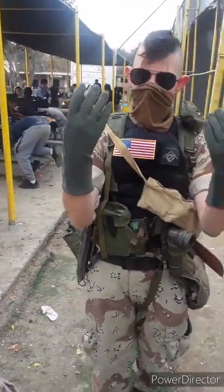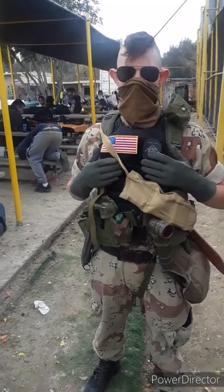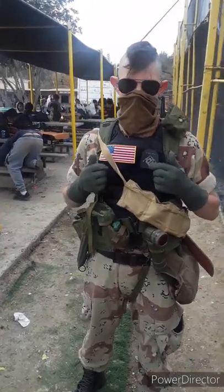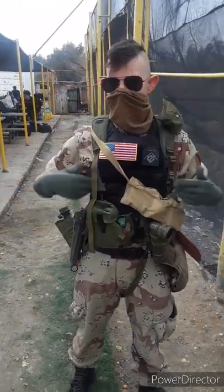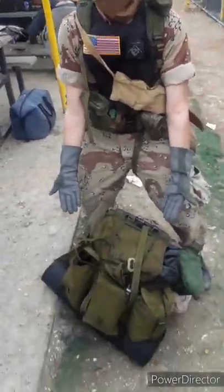Nomex flight gloves. Since I am wearing the plate carrier, it is a Delta loadout now, but if I take it off it's run-and-gun — it goes either way. Anyways, let's get into this ruck. Yes, I carry this.